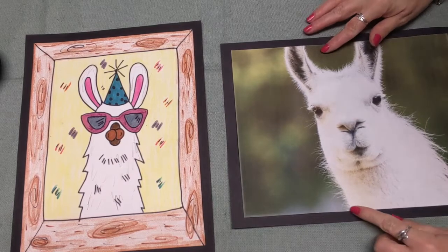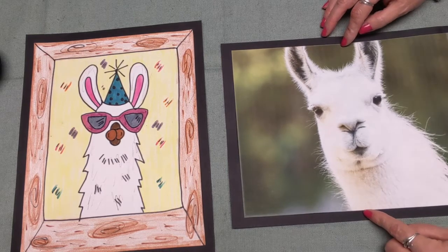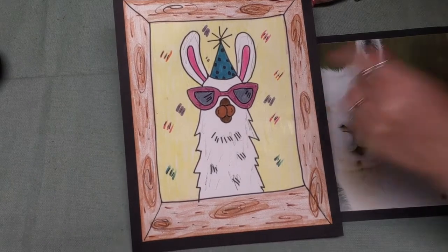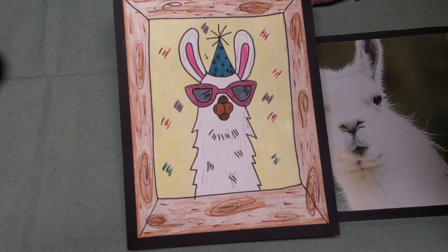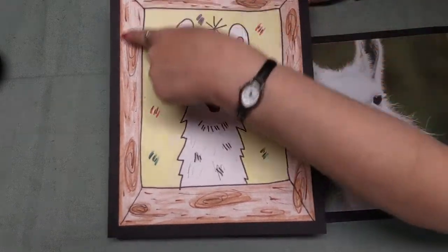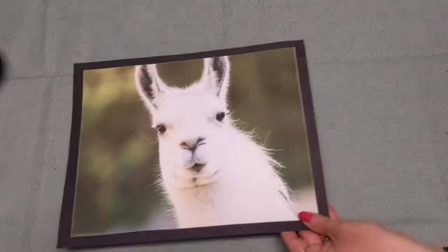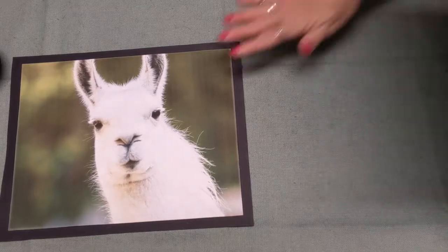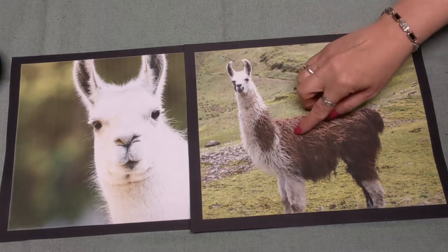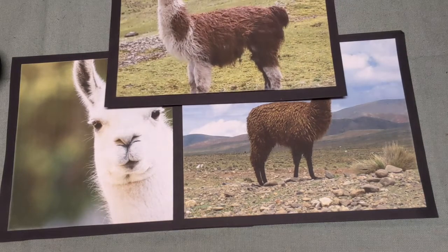Today we're going to be talking about this animal. Does anybody have an idea what this animal might be called? You're right, it is a llama. We're going to be making a llama picture today. We're also going to have our llama wear some cool glasses and a birthday hat, and I'm going to teach you how to draw a frame around your picture. Llamas actually are different colors — here is a white one, one that is off-white and brown, and one that is dark brown with a little bit of white on the head and mouth.